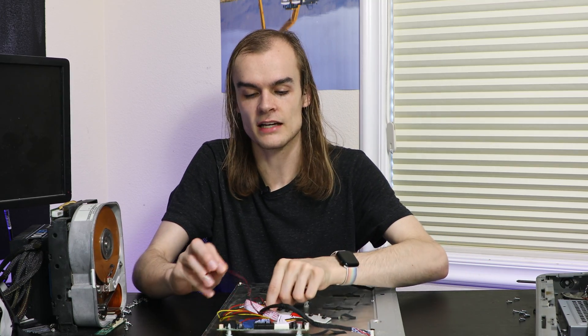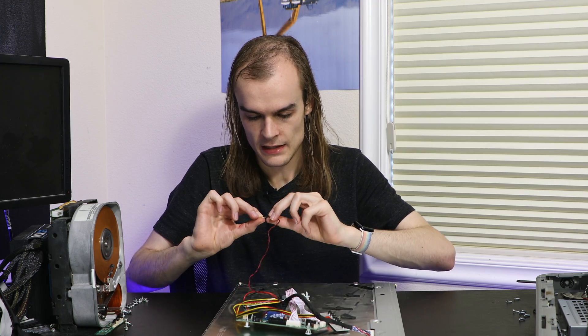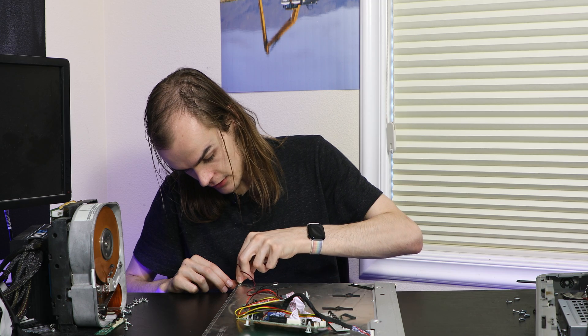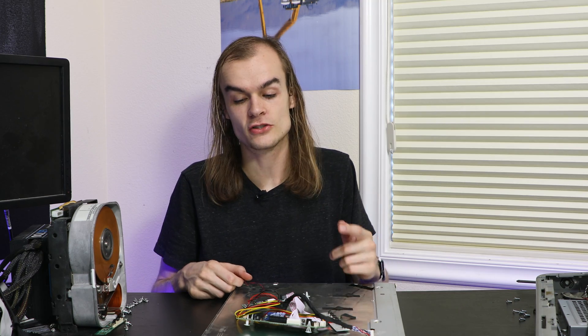The next thing to plug in is the LED backlight — that looks like this little cable right here. This looks like it has the same six pins, they're different colors but it should be fine. It just kind of slots into this little connector at the end. That looks like it's fitting okay, and I want to do a test now.